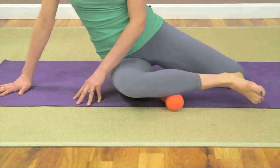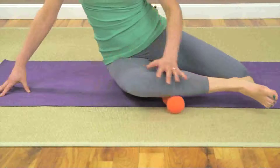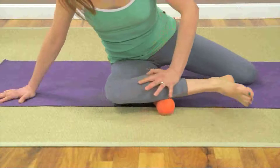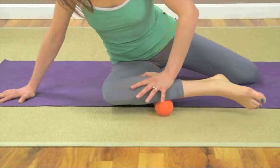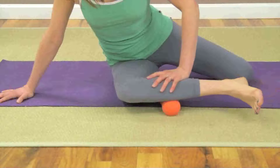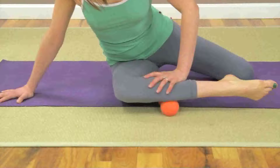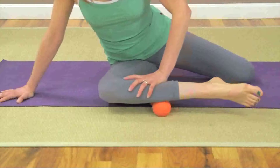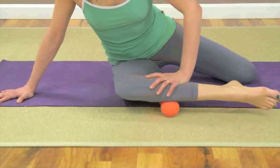Slowly roll up and down the top half of your outer shin, maintaining steady pressure into the ball. To increase pressure, you can place your opposite hand on your leg and lean your body forward. Just as you did with the inner aspect, pause here if you find an area that is particularly sensitive. Inhale and flex your foot, then exhale and relax it. Repeat this a couple times.